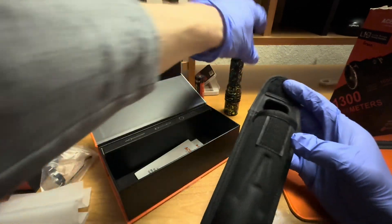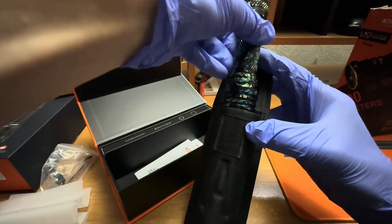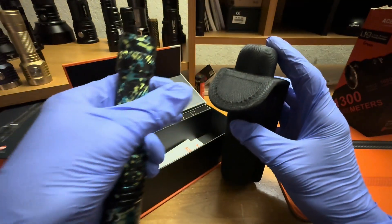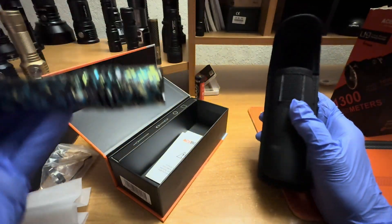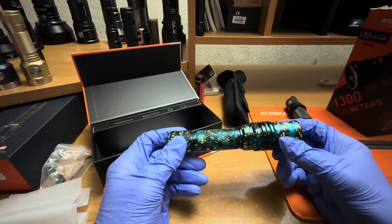The holster actually protrudes outward a little bit, so when you put the light in there it goes in head first. This little protrusion of the holster seats it nice and snug inside the holster itself — pretty cool. I'm probably not going to use the holster anyway; I just kind of stick it in my back pocket.